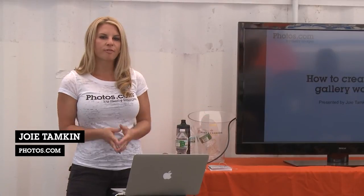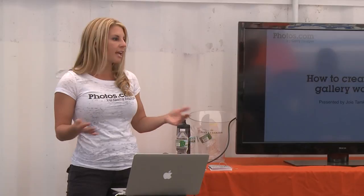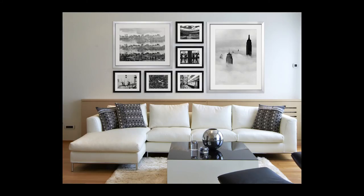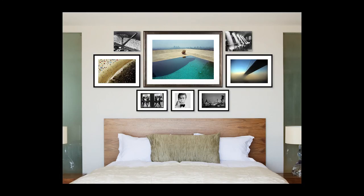My name is Joey Tampkin. I'm with photos.com and we're going to chat about how to put up a gallery wall really anywhere you want in your home, in your office, any wall. I have some examples of gallery walls that we've done with photos.com and I'll walk you through the challenges we were going through and how we solved them.